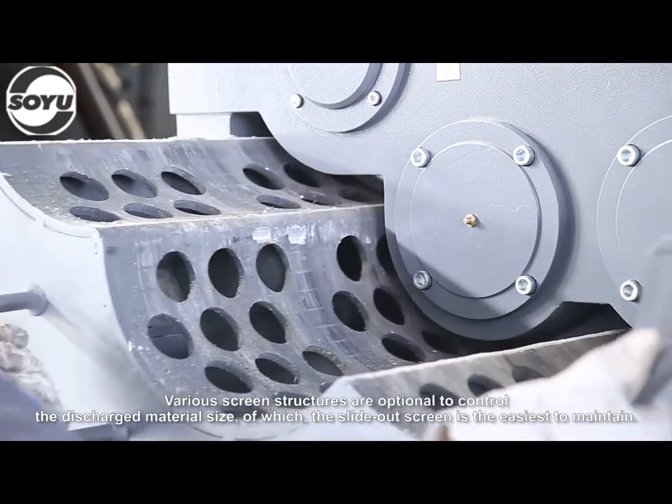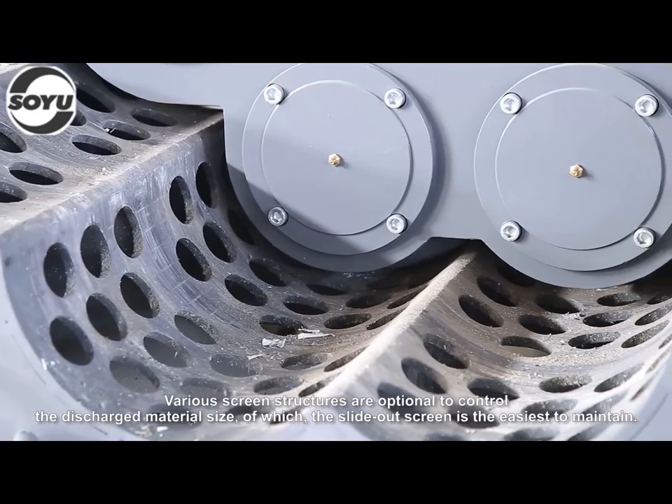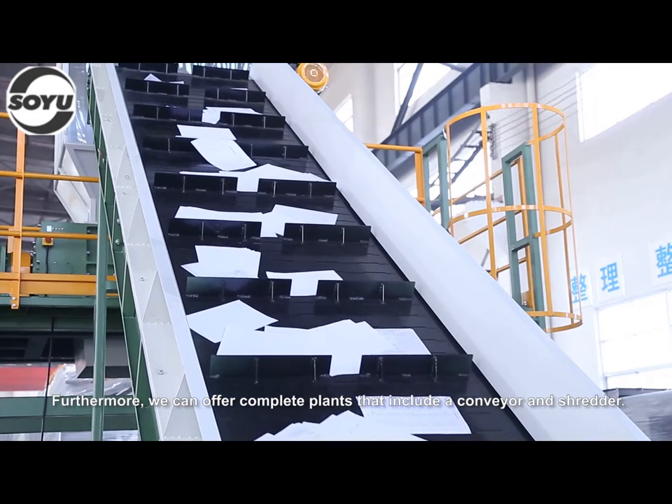Various screen structures are optional to control the discharge material size, of which the slide-out screen is the easiest to maintain. Furthermore, we can offer complete plants that include a conveyor and shredder.